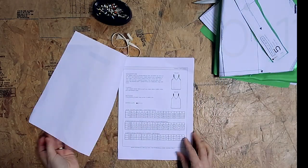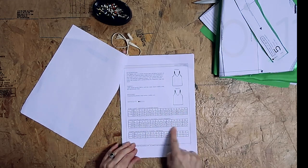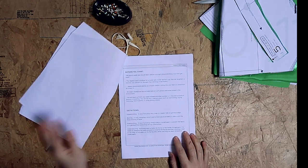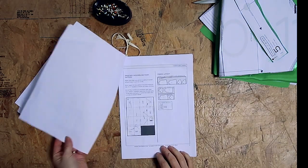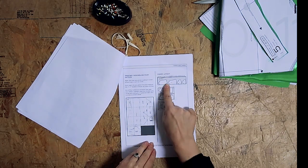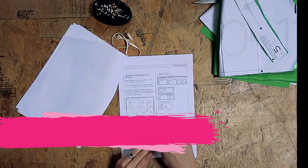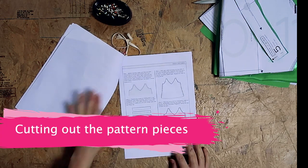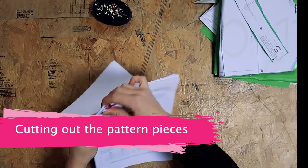So we're making the Ogden Cami by True Bias. First of all, make sure you read through all the instructions and cut your proper size — always measure yourself regularly and don't go on old measurements. They have cutting guidelines and instructions on how to lay your pattern pieces on your fabric for the most effective use, so have a look at that as well.